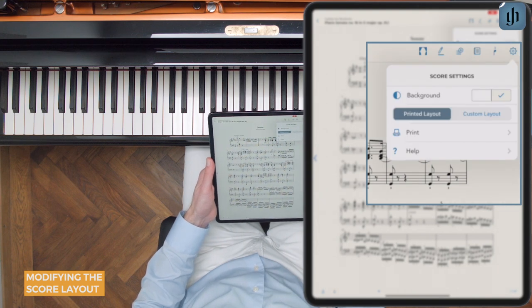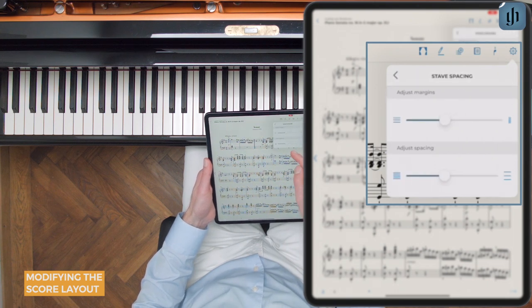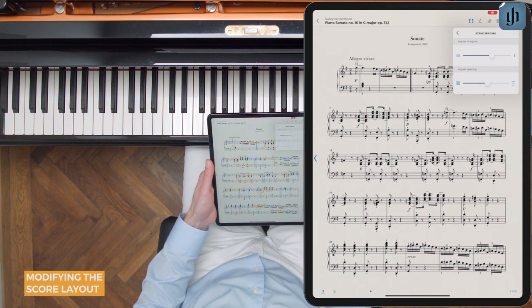Alternatively, you can choose custom layout. When you do, you'll see a new option for stave spacing. Tap this and you can adjust the margins and the spacing between the staves to your liking.